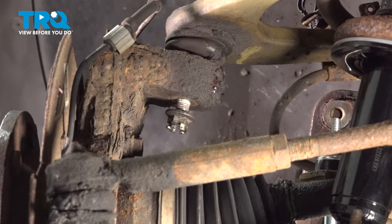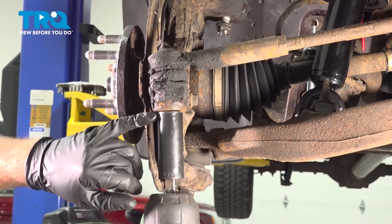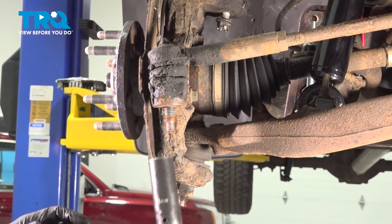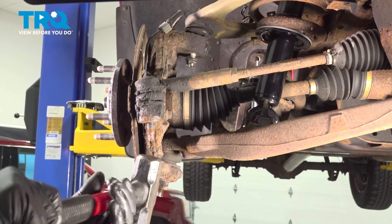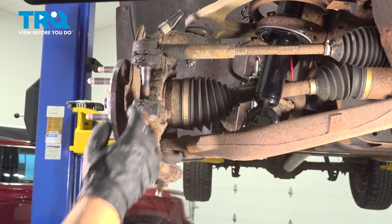Now we're going to remove the outer tie rod end. I'll use a 21-millimeter socket to take this nut off. You can use a front end tool to separate the tie rod, or just use a hammer — just give it a tap and it pops right out. Set that aside.